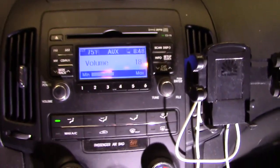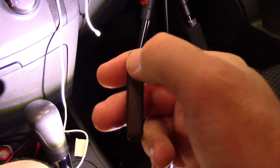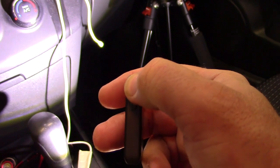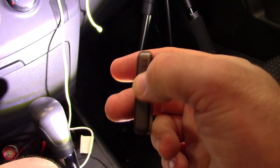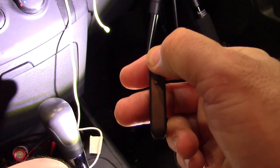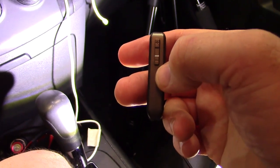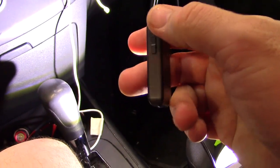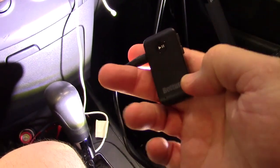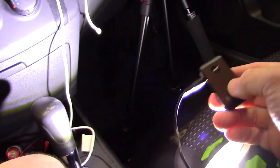Let's see if I can raise the volume — yes — now lower the volume. Let's see if I can change the track — I just changed the track right there. I only have one track loaded, but very nice, very simple operation, very clear sound.